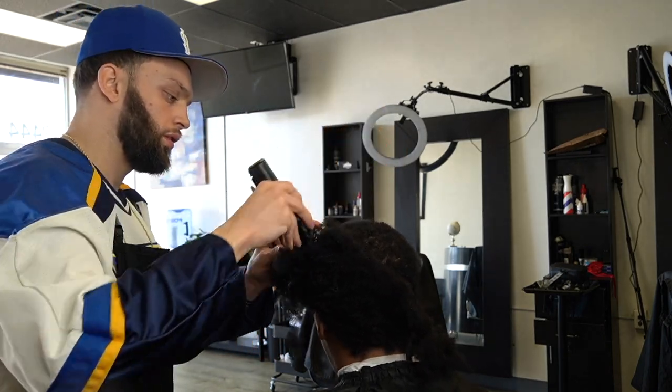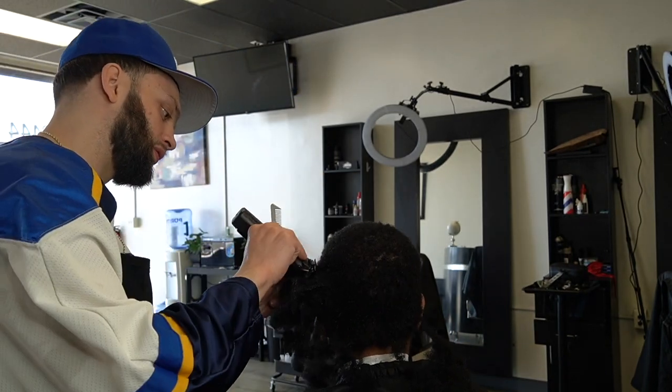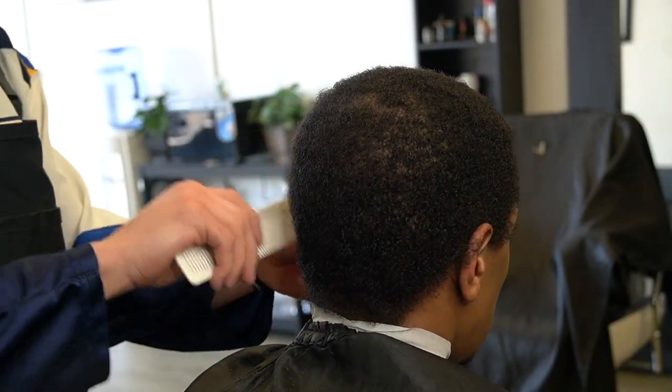He also wanted something fresh — he hadn't gotten cut in so long. He was just like, 'Let's just do whatever.' So, you know me, I'm trying to wave cut.